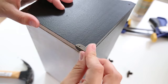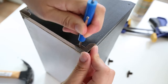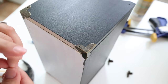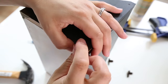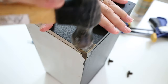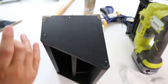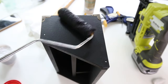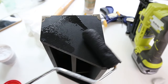Step seven is to add corner brackets to your desk organizer if you prefer. You can add the corner brackets using the nails provided with them and a hammer. It helps to first poke a small screwdriver into the nail hole to make a little groove to get the nail started. Finally, fill your nail holes in with wood filler or a lightweight spackle and do any necessary paint touch-ups. And now it's time to enjoy your new desk organizer and get organized.